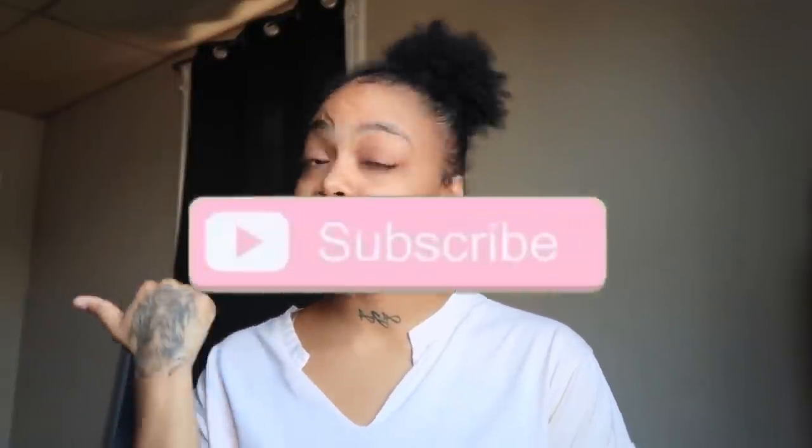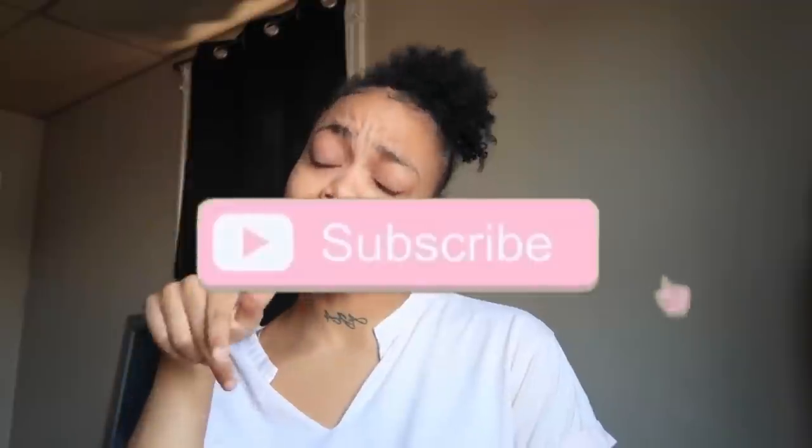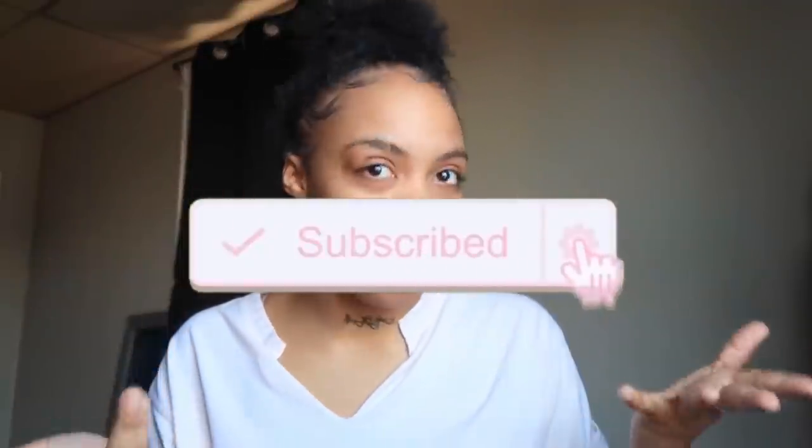Hey, hi family! My name is Nani. Welcome or welcome back to my channel. As always, don't forget to hit that subscribe button on your way in or on your way out. Today, as you can see by the title, I'm just going to be showing you guys some back to school hairstyles that you can try on your natural hair. I'll do like four or five — I'm basically just going to go through and do some hairstyles you can use when you go back to school, you know, to look cute.